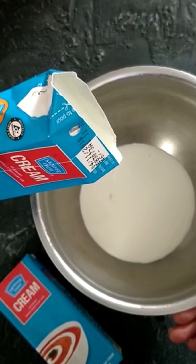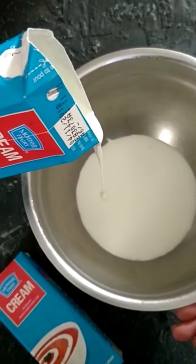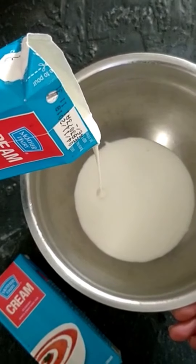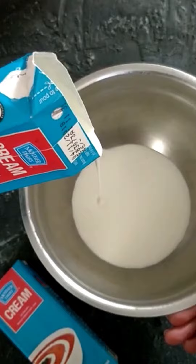Now we are ready to make our whipped cream using our magic ingredient, Mother Dairy cream. We are going to whip this up with some icing sugar and keep it in the fridge till the cake gets ready.